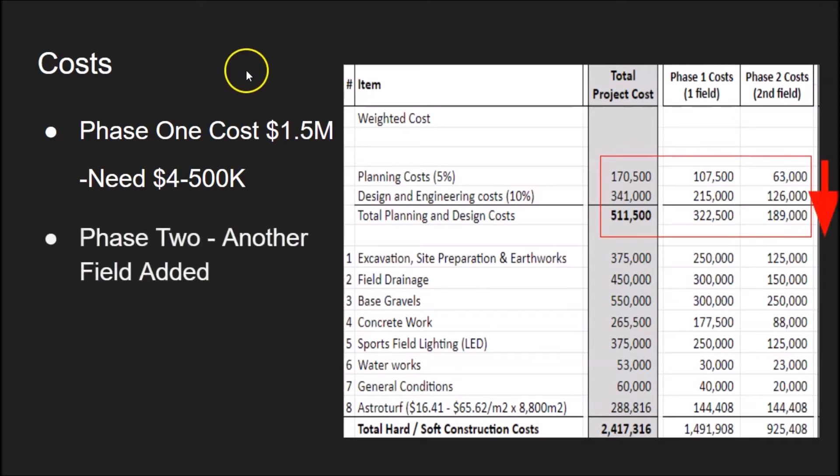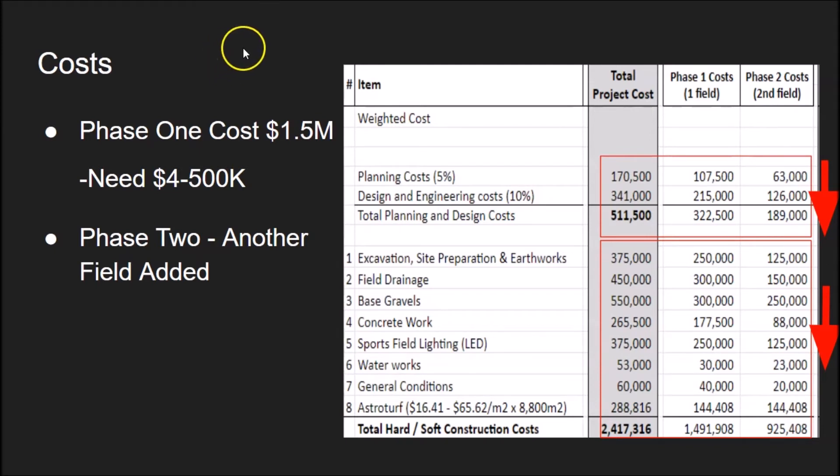We are looking at the second field as well, and it might be part of the phased approach. Anything we can do to reduce costs brings us closer to one or two turfs. We're really hoping that you can help us with the excavation, the field drainage, the gravel bases, the concrete work — all that good stuff that will allow this project to take flight. It's all going to be planned, designed, and hopefully built together, but if not, we've got that phased approach.